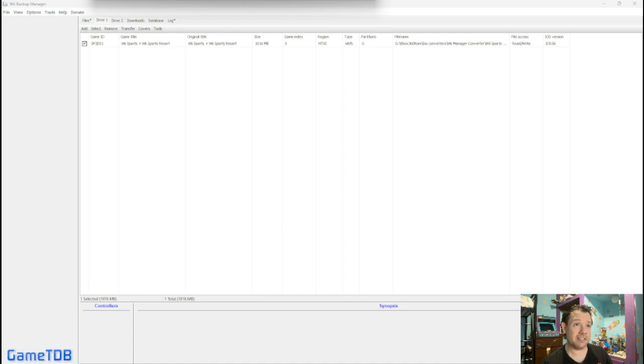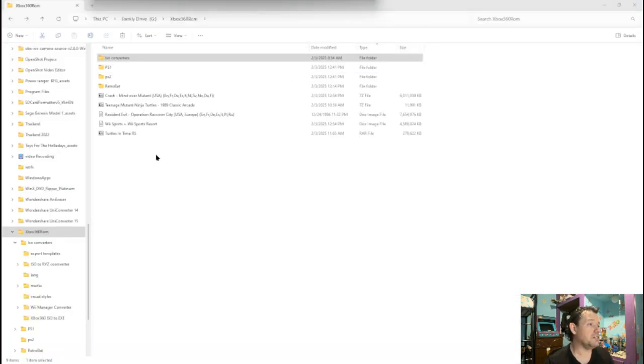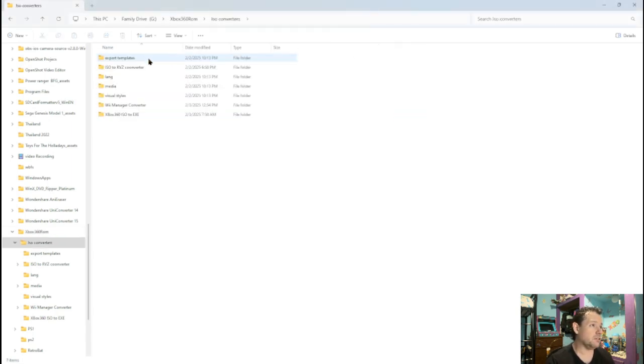Now it's finished. Let's close this out and go locate that file. As you can see — Wii Sports disk image. Now we're going to take this disk image and turn it to RVZ. So again, we're going to go into our converter and locate ISO to RVZ.